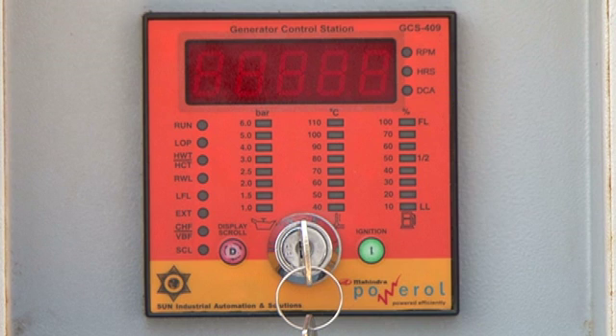Note: the GCS409 does not need a separate DC ammeter to measure battery charging current.